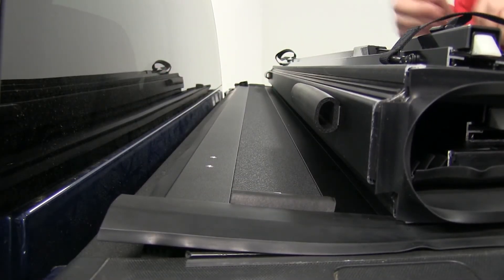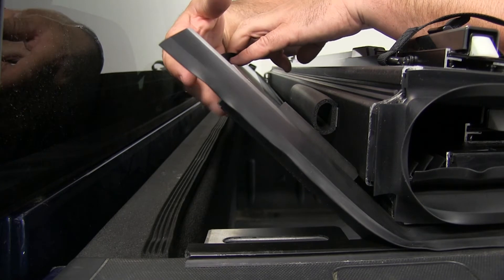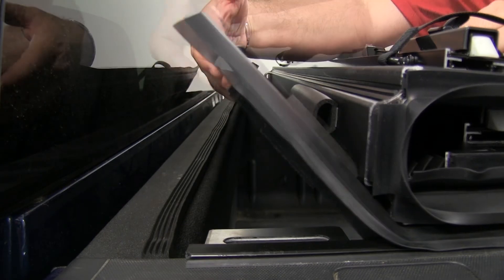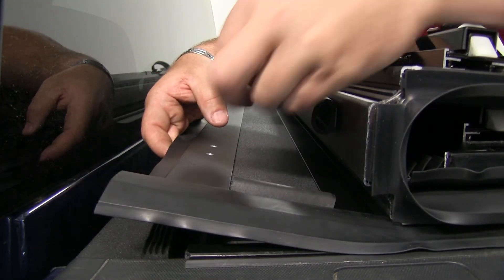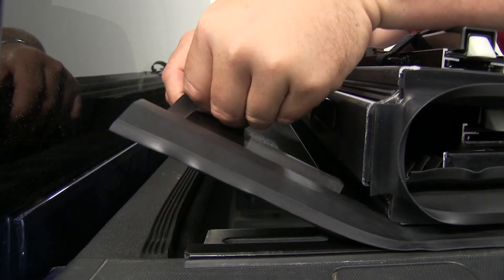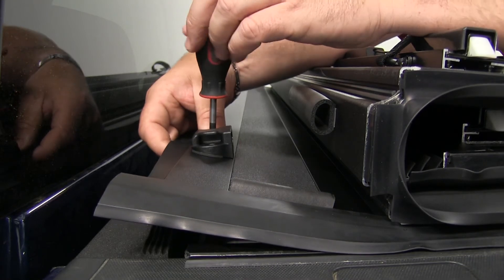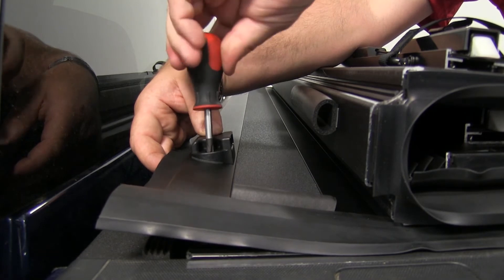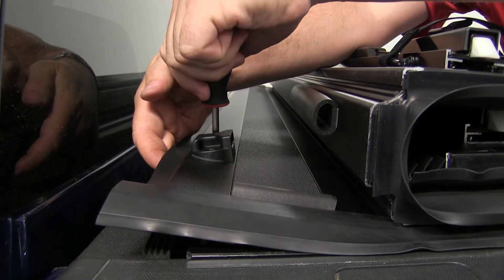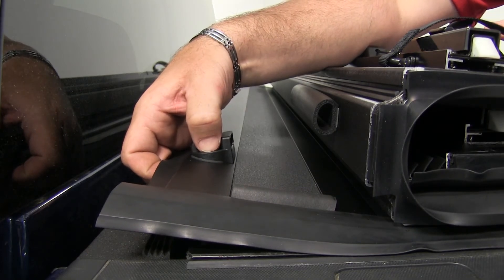Now we're going to install our buckle. We're going to lift up the flap and take the provided hole sleeves, slide them into place, then take your buckle — make sure the open end of the buckle is facing toward the bed. Drop your screws in place and take the Phillips screwdriver. One thing to mention: make sure when you tighten these, you don't tighten them down too much because they are plastic and they can crack. You'll notice there's a rubber gasket right underneath — just put enough pressure on it to where it's starting to come out just a little bit. Then repeat on the other side.